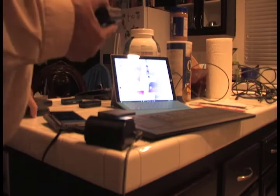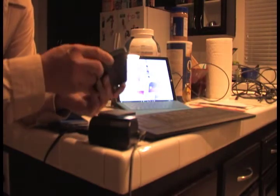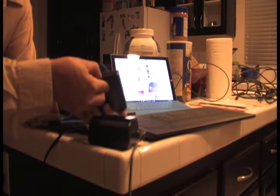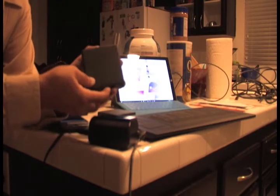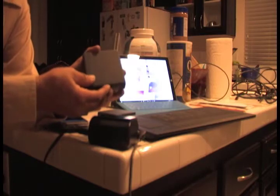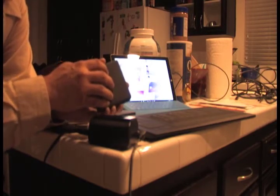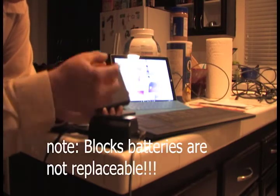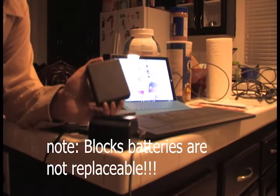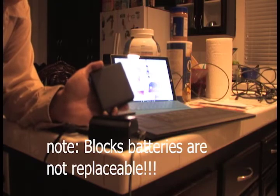First things first — all these blocks here I charged. This one in particular I fully charged just two days ago and turned it off. I try to turn it on right now and nothing's happening — it's not charged at all. These batteries, whatever's in here, once they're dead you're only bound to the connection. You cannot take this apart and put in new AA batteries. This is a problem, especially when you're spending $179 on these things.